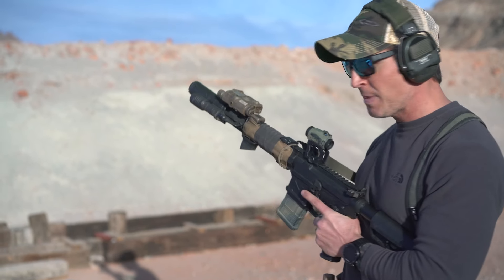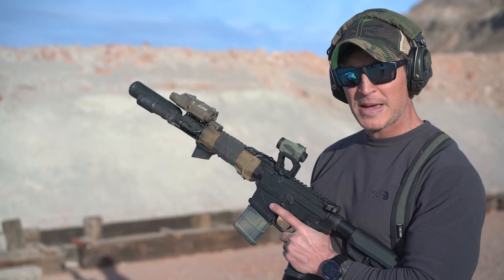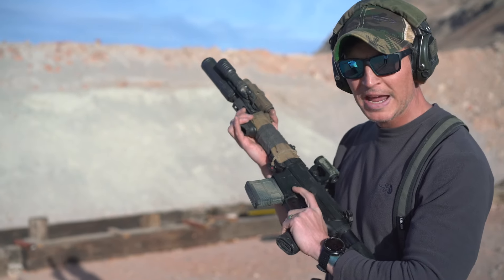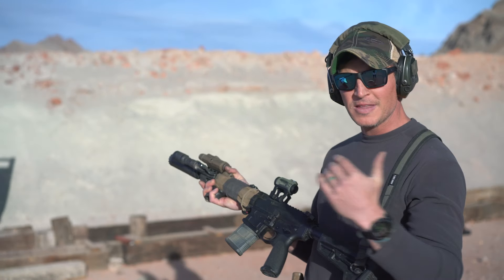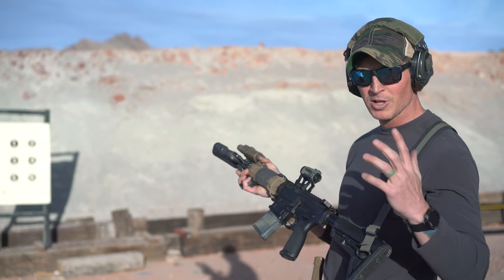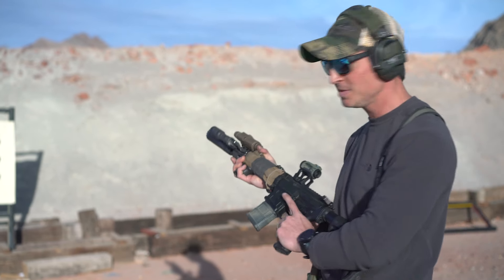So I'll do a couple rounds on paper. We'll drop the magazine and then we'll get it gassed back up, and you can kind of see what's happening with my hands on this side of the gun. It's not rocket science, but for some they can't see what's happening over here. I don't put a lot of media out that shows this stuff, so we'll go over it now and it'll give you an opportunity to see how it's done.